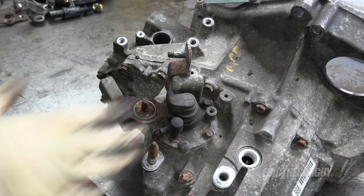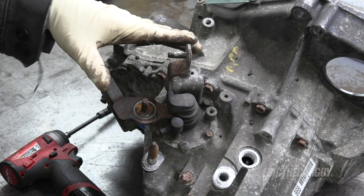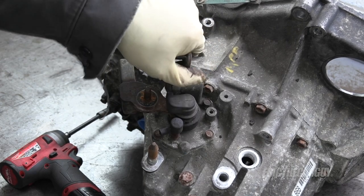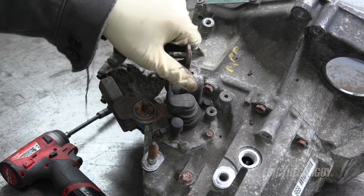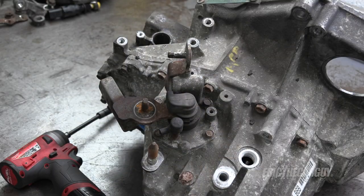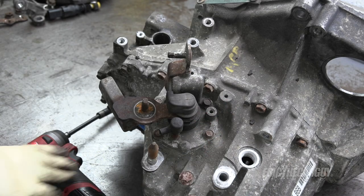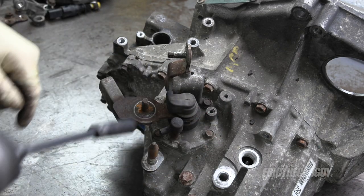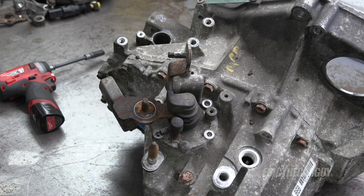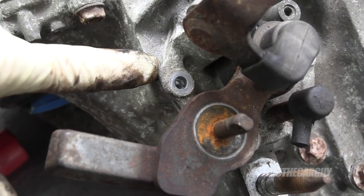I'm going to remove the shifter assembly now. It needs to be in neutral when you remove it — you can tell it's in neutral because the lever can go up and down. If it's not in neutral that won't be possible. With it in neutral and making sure no contaminants are introduced, remove the four 10 millimeter fasteners around the perimeter. This is sort of sealed onto the case — there's a little lip right here that you can pry up on.